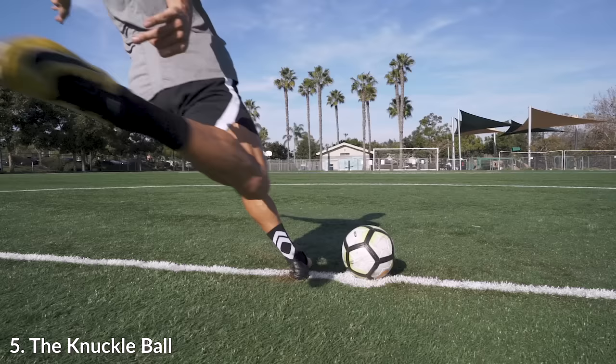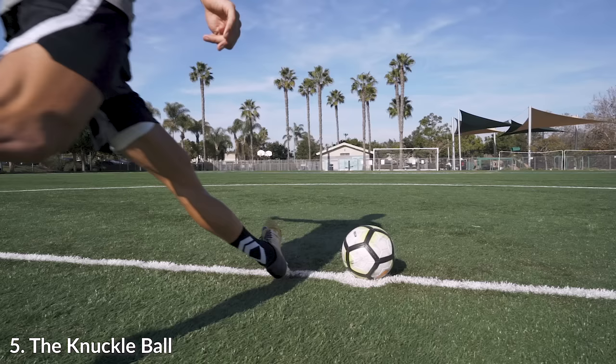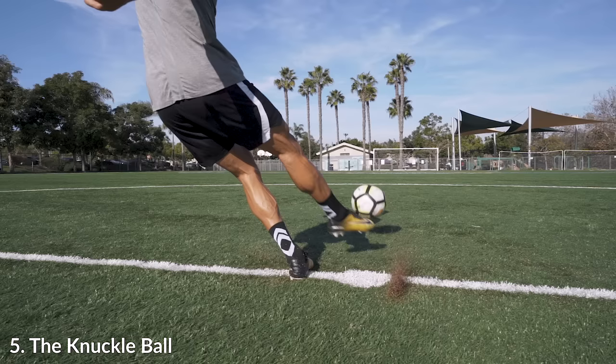The last technique I want to go over is the hardest to master — the knuckleball or giving a little bit of topspin on the ball. This is insanely hard to do because you need to hit this ball perfectly. Hitting it just a millimeter or centimeter lower than you have to is going to cause backspin.